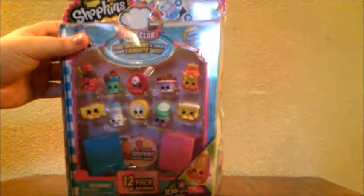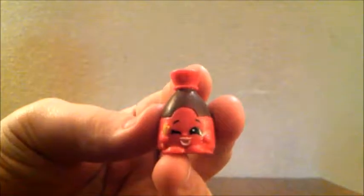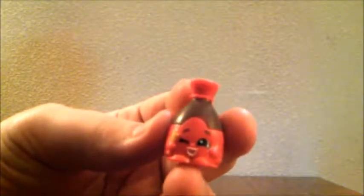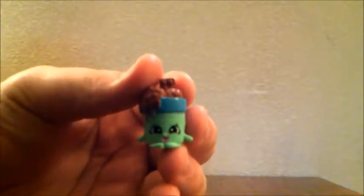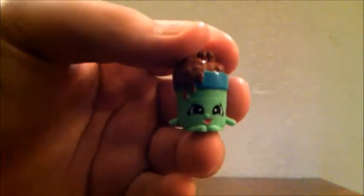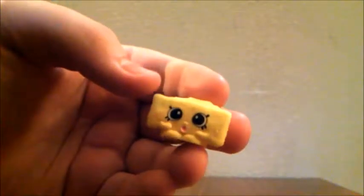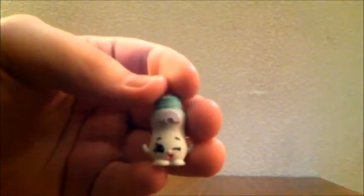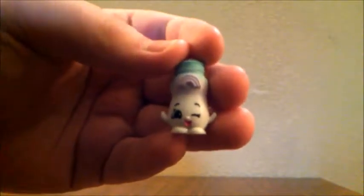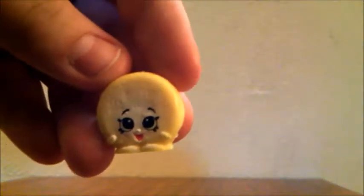Now let's open the second 12 pack. The first Shopkin in this pack is Sam Soy, a staple ingredient mainly in the family food category. Next we have Chalky Tubbs from the sweets category. Then Parmesan Peach from the family food category. Next is Miss Sprinkles, a staple ingredient. And from the breakfast category we have Madeline Muffin.